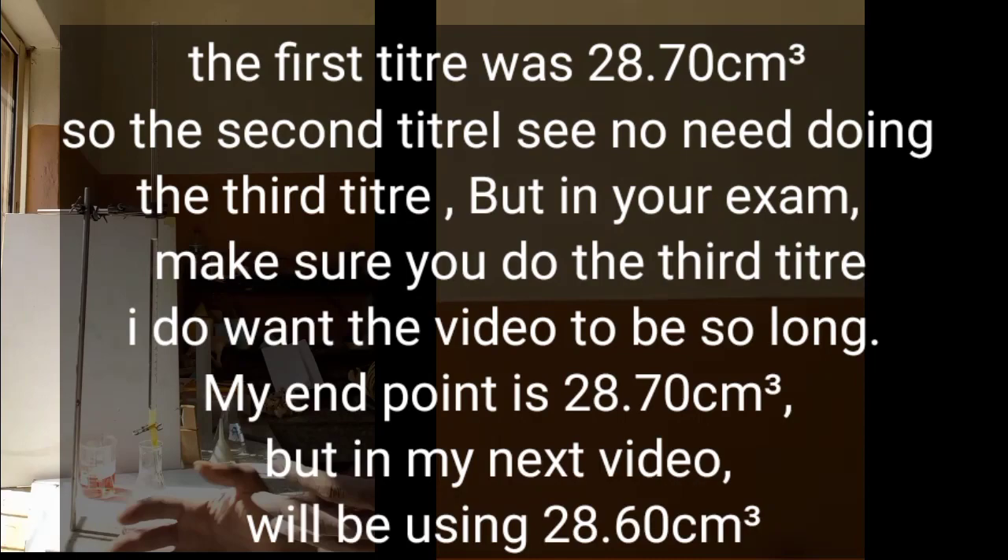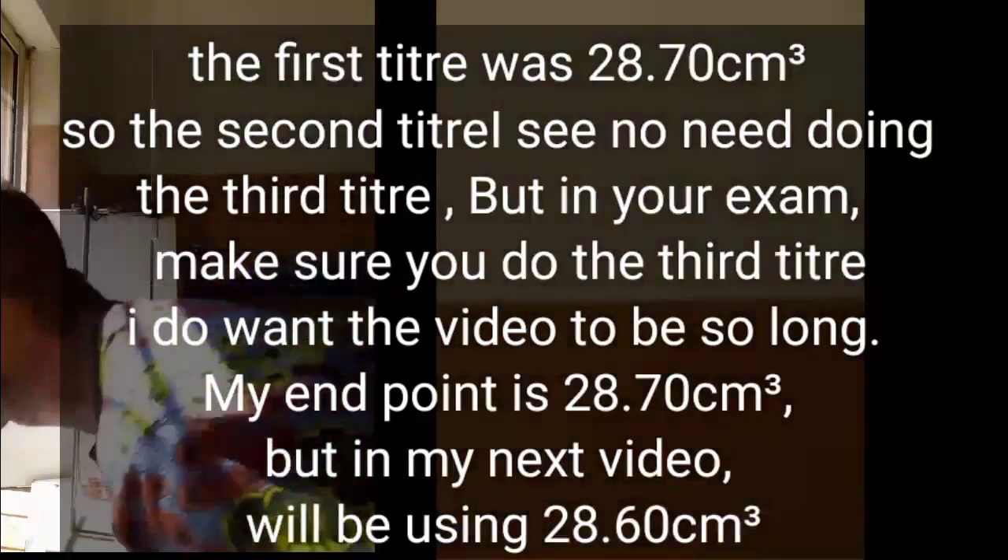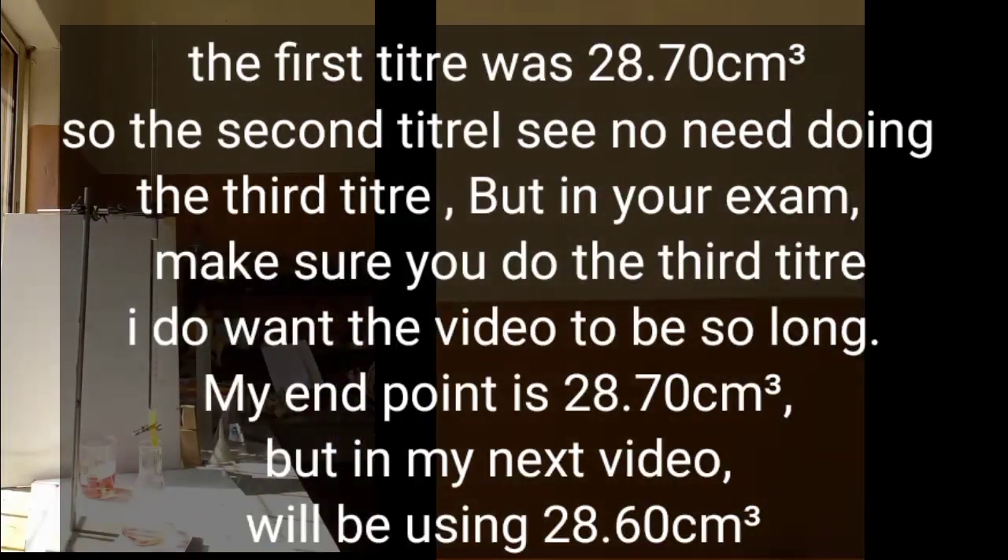Now, if you are a student doing this practical, there is no need for manipulation of values. As you can see in my own work, all you need to do — the first one you do — you should be very, very careful. When you are very careful, at a particular point, as you saw me counting at 27, you can use that to gauge your reading. It is very, very important. That will help you in your work.